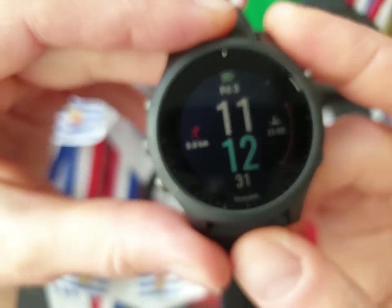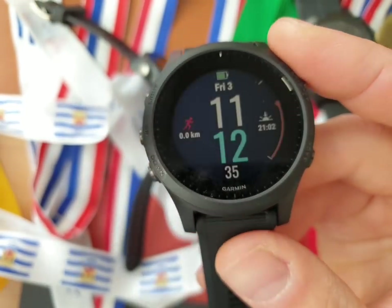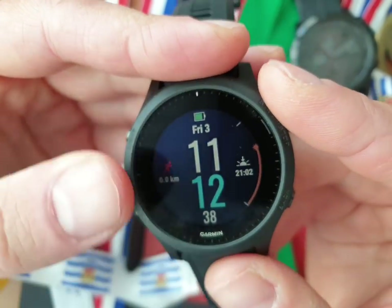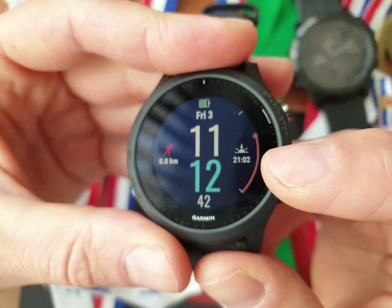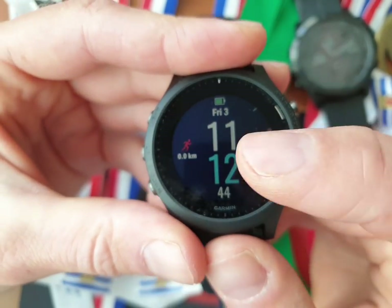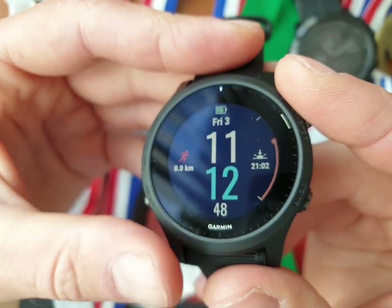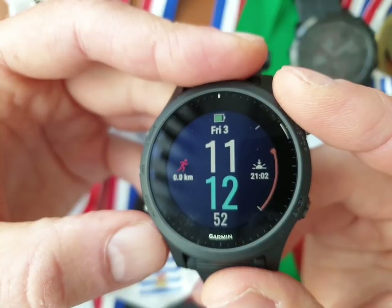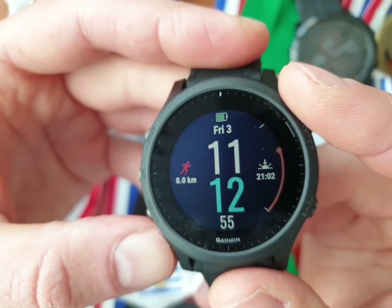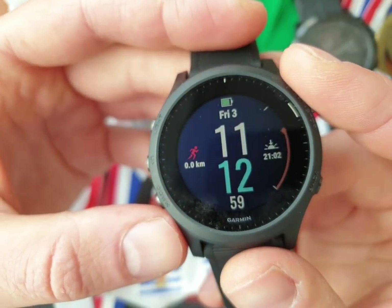There it is — so you know how fast this is, looking for the satellites for the GPS while inside. The battery is almost full, sun is going down at 21:02. You can change this screen to your preference — if you want old-fashioned or really modern, you can use the Garmin app for that. This is a real sport watch, but you can also use it as a smartwatch for daily activity tracking, messages on the watch, phone calls, WhatsApp messages, et cetera.